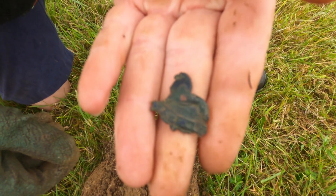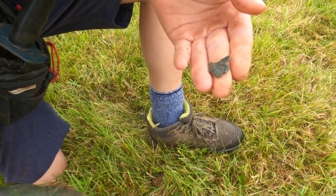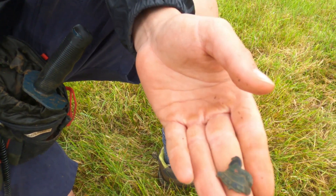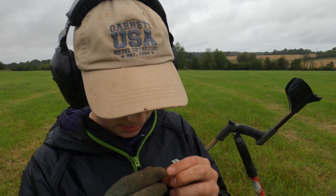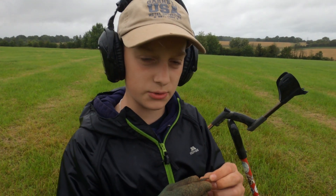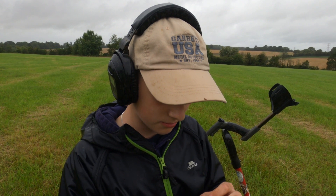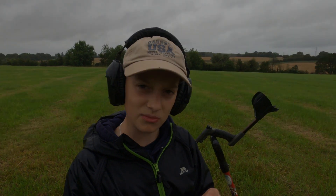It looks like there's a lion, some houses, and it says 'Wembley' — so we've got a little Wembley badge with a lion on it. It looks a little bit snapped off but that's really interesting. I like finds like that. I'll take a photo — really happy with that.